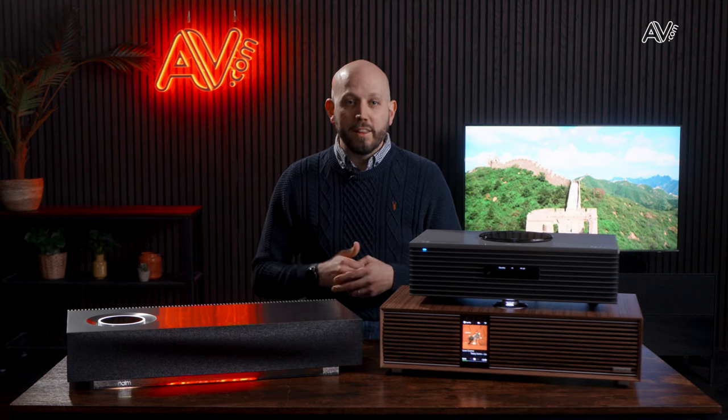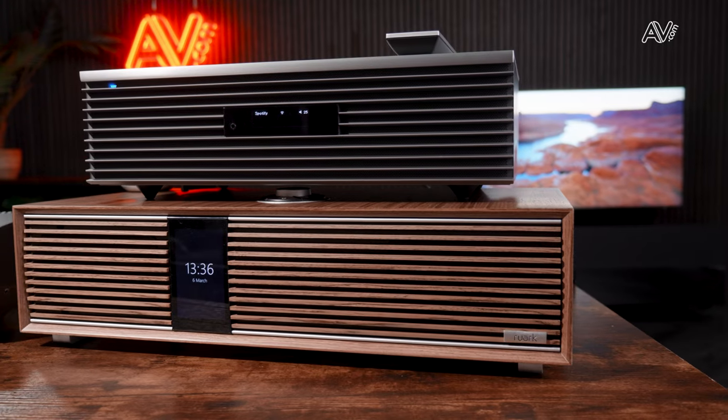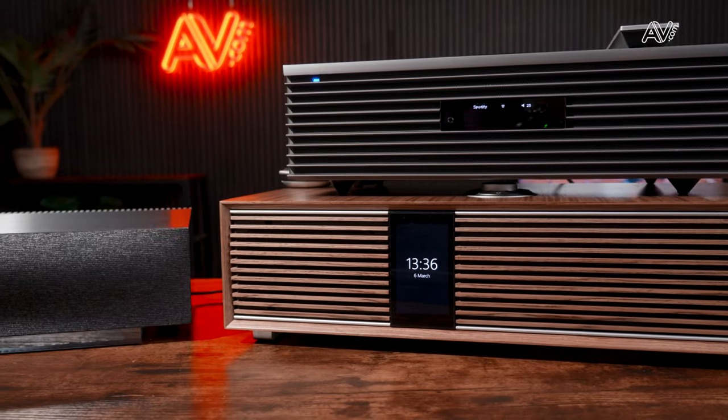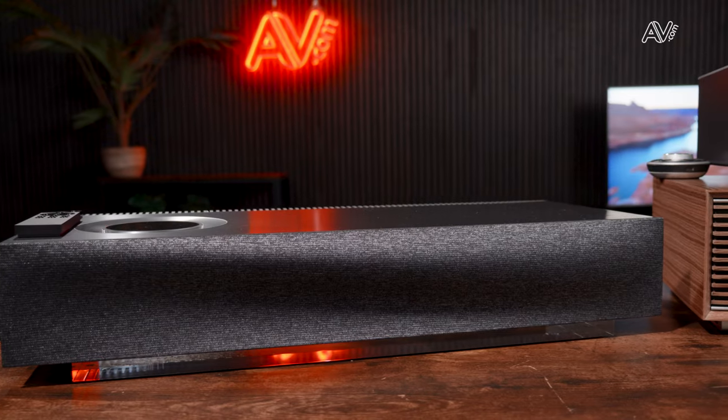Now with all three units in front of me, let's look at where they're similar. All three have AirPlay, Chromecast, and by default multi-room capability via those protocols. There's also Spotify Connect — the largest streaming service out there. They all have Bluetooth, though shout-out to the Ruark which has aptX HD, a higher quality Bluetooth version. Remote controls are supplied for all, internet radio is supported on all three, and local area network streaming works on all three too.